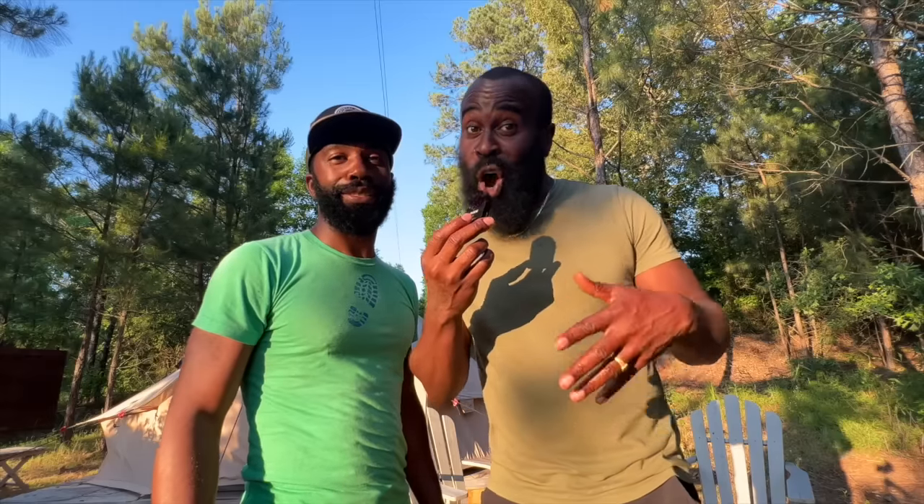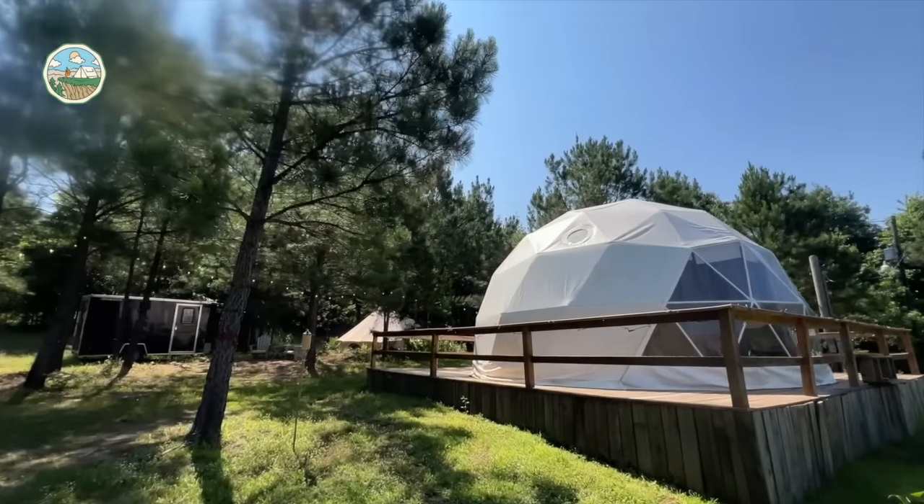If you're thinking about starting your own glamping and camping business, we have an ebook that we created that I promise you're going to love — it has everything you need to know. If you like this video, make sure you comment and tell us below what you love the most about it. Until next time, y'all.